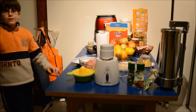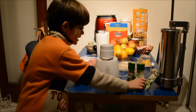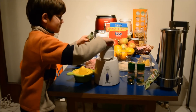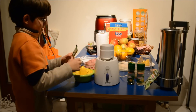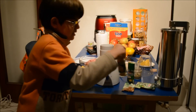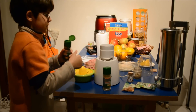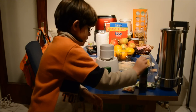We now need spices. First we need this, and then we need this. Put it a little bit like that. And this, just one piece of it.